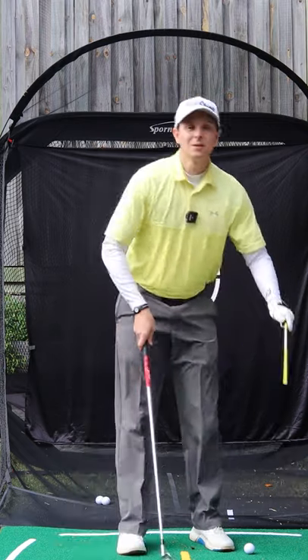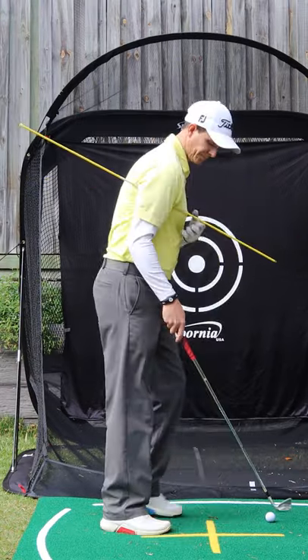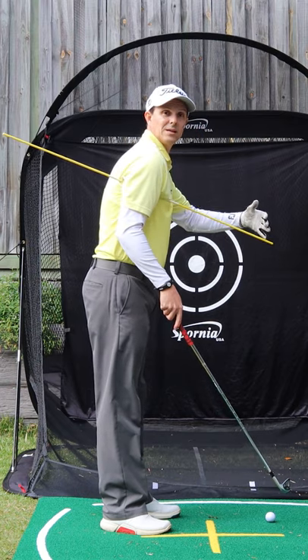Grab an alignment stick and place it under your trail arm — under my right arm for a right-hander. Have about half the distance on either side.